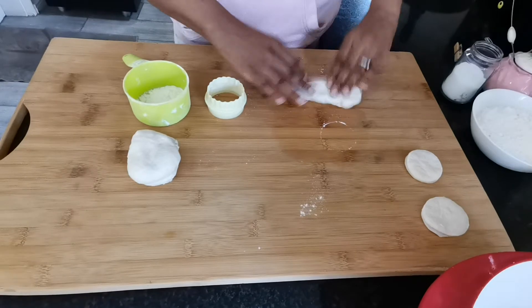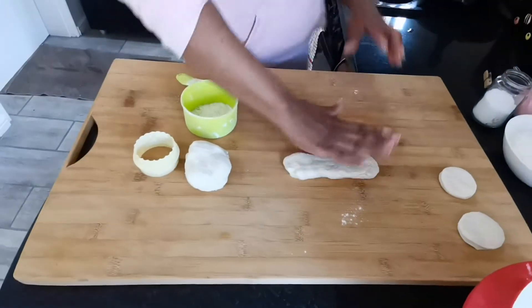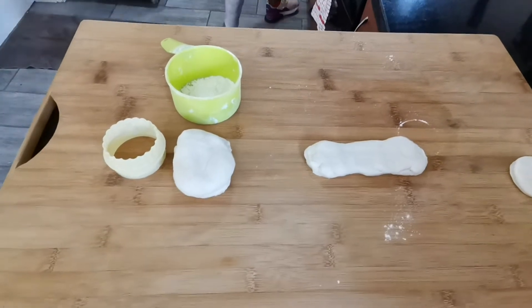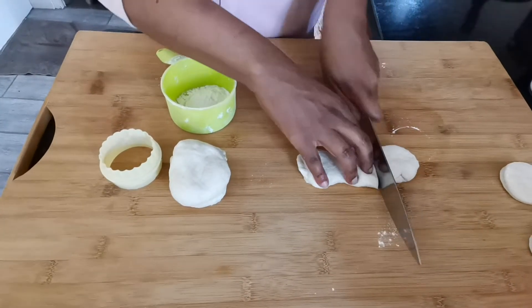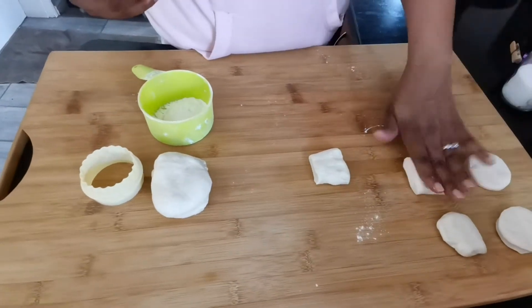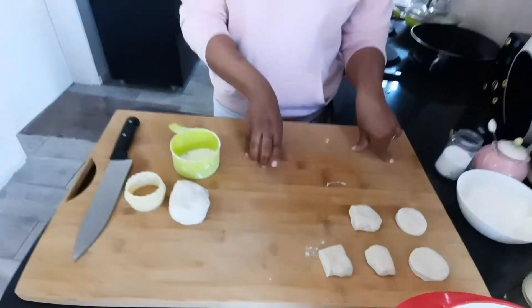A simpler way: just make the dough into a sausage shape and then get a knife and slice it. That's another way of shaping your magunya. I just wanted to show you guys the different ways of shaping magunya.